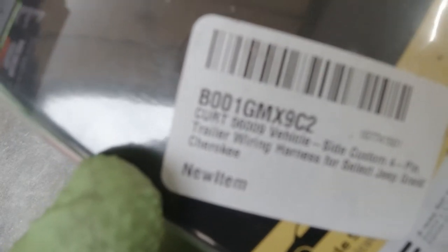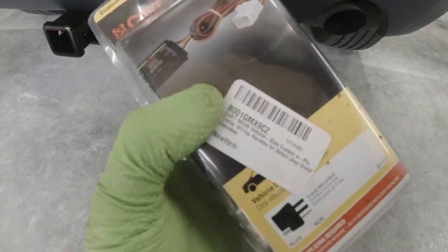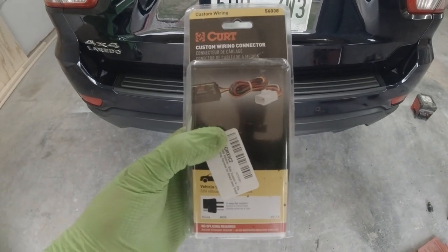So the wiring harness we got — as you can see right there — it's for an Acura MDX 2007 to 2013. We ordered part number 56009 for the Jeep Grand Cherokee, and it's kind of interesting — we got a mixture of part numbers. So I'm going to go ahead and exchange this wiring harness for the correct one and I'll be right back.